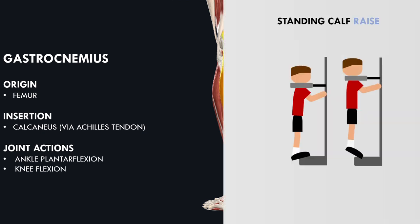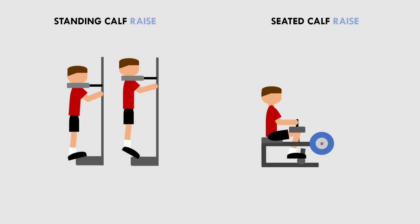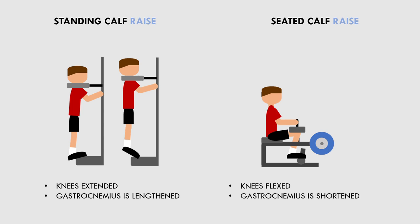This means that knee position will influence gastrocnemius activity. There was greater muscle activity in the standing calf raise when the knee was extended — in other words, in a straight position. This position places the gastrocnemius at a longer length during the exercise. So it seems that when muscles are at a longer length, they may be more active in a movement.